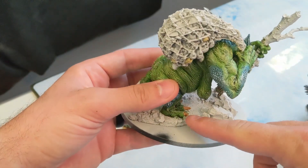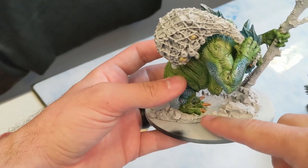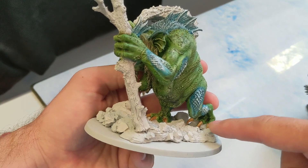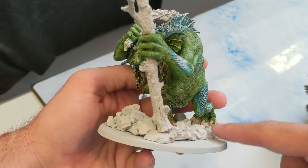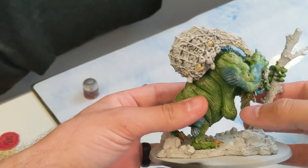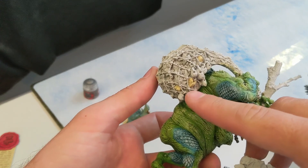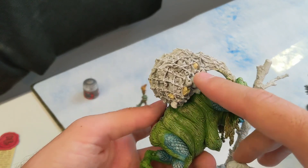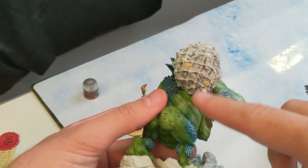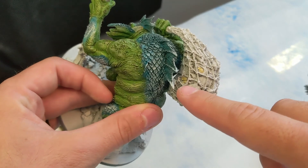I went ahead and did Recklin Flesh Shade over her teeth and toenails — I always like to do that over the Ushabti Bone to get that nice reddish bone look for the nasty teeth. The next step: take that same Ushabti Bone and look for any bones, skulls, or ribcages in her nasty bag of captured people.